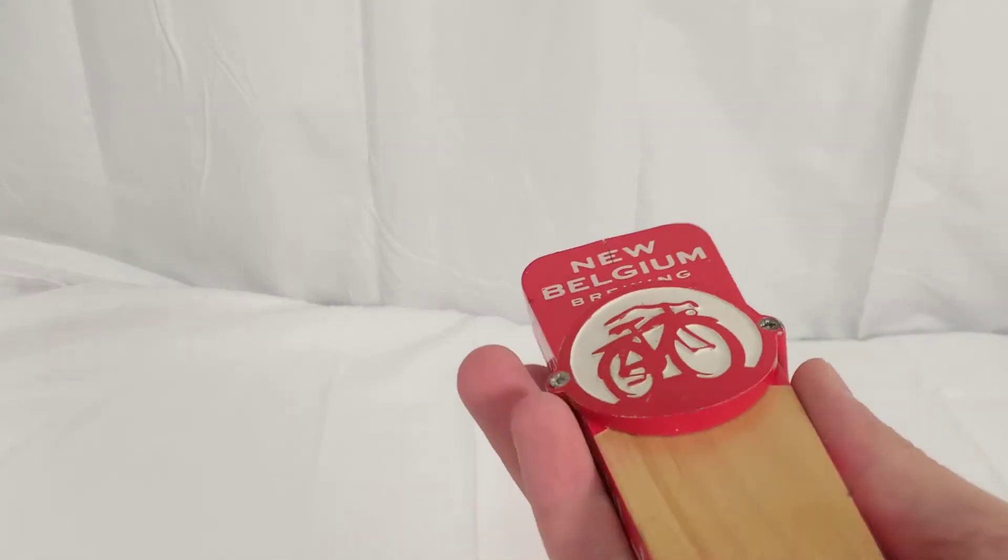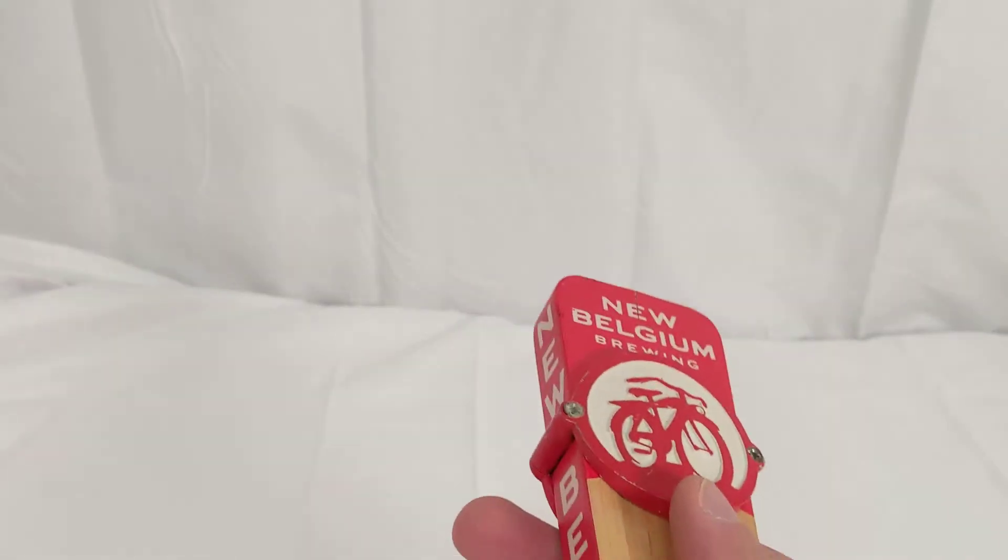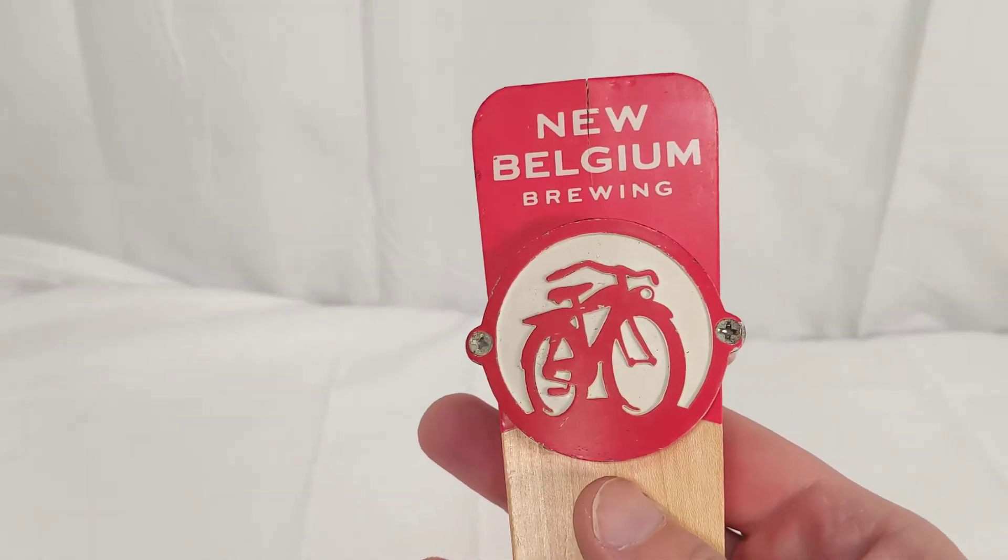One of the other notable things about these tap handles is that they do actually have a slot at the top. There are different toppers that you can get for these, including Fat Tire as well as a number of their other ones.